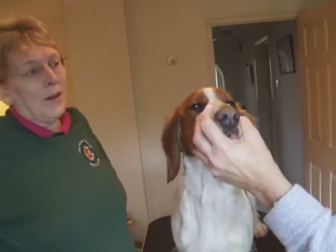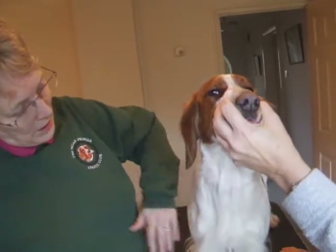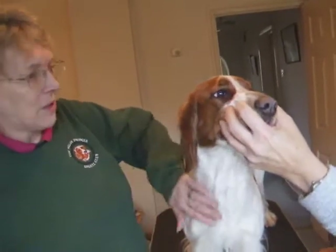So once again the disclaimer: I'm in no way a professional groomer, and this is a young lady who isn't shown, so we're just doing this to tidy her up.